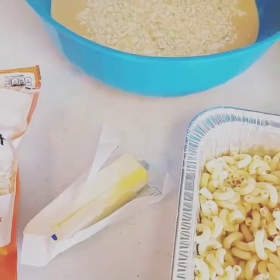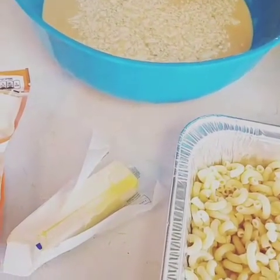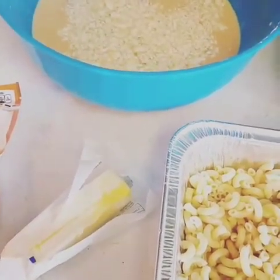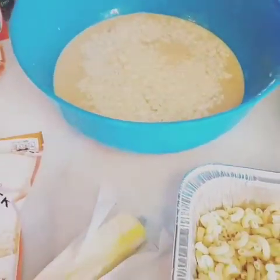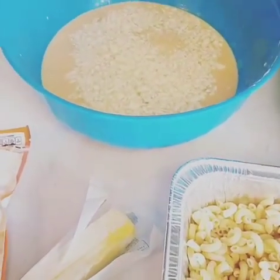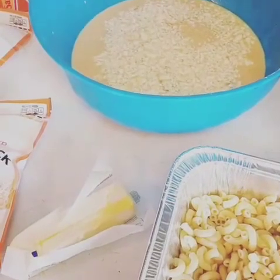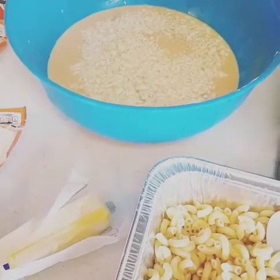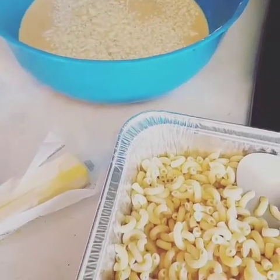Hello, good morning, and Merry Christmas! I decided to do a small tutorial today for macaroni and cheese. The last time I did this tutorial I was making a huge pan for my father to sell, and I don't know what happened to the video — I think it either got deleted or wasn't thorough enough to explain how to do it, so I decided to come back and do a video.